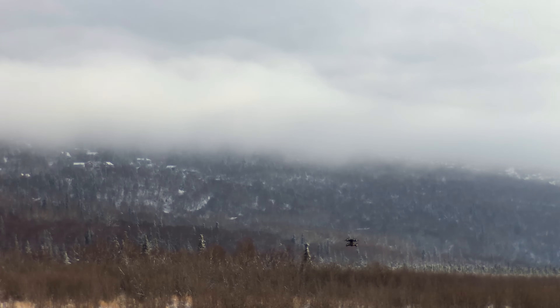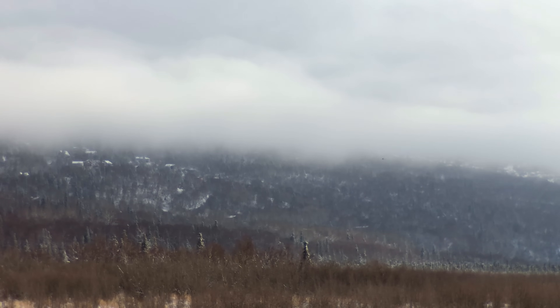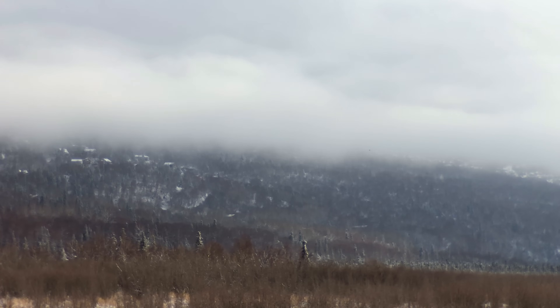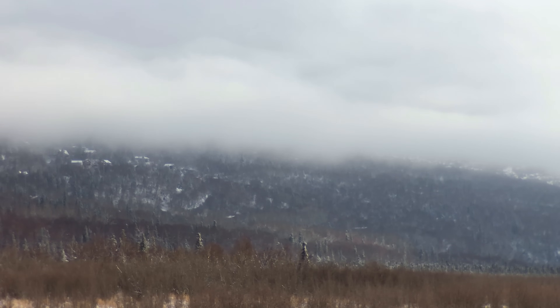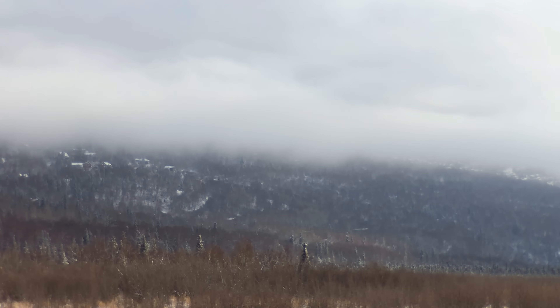I'm going to run out in sport mode. I'm also going to take it up a little bit — up to about 100 feet. I'm going to run out to about 2,500 feet and then come back. Now I'm running about 38 miles an hour, which is nice. You can still see it out there.